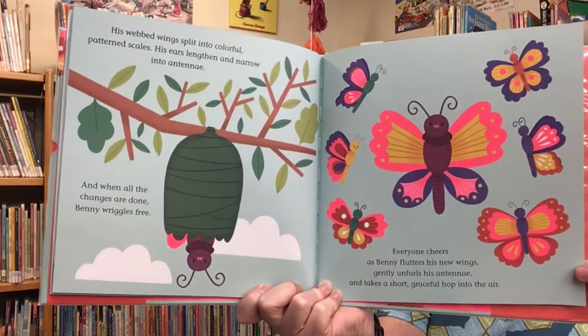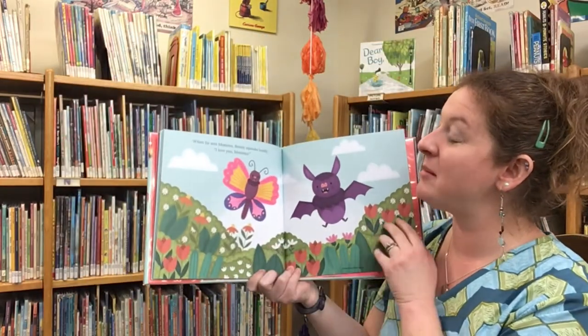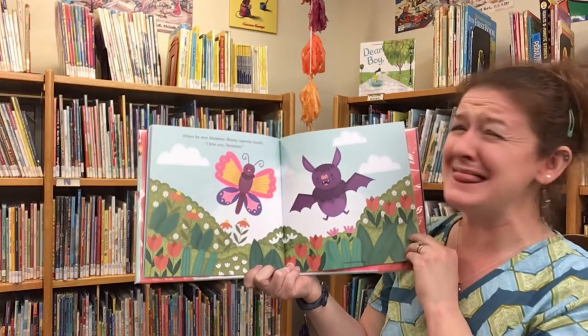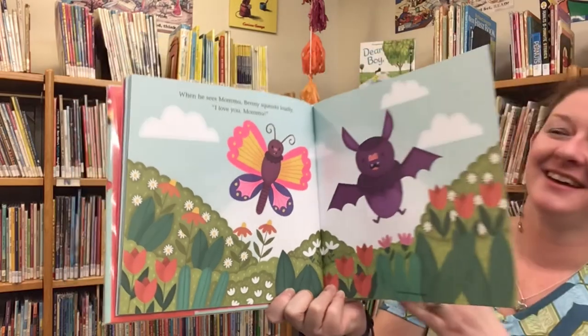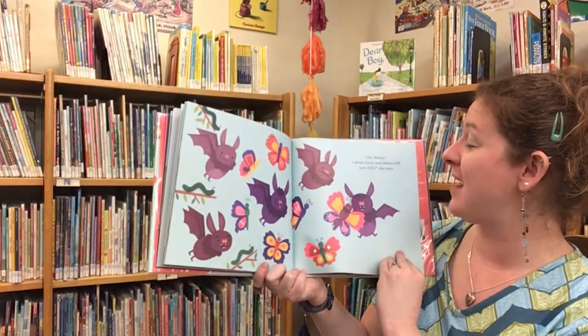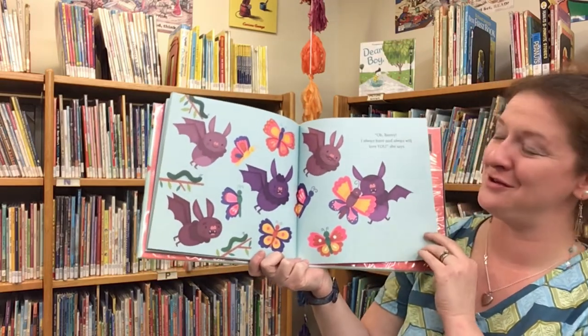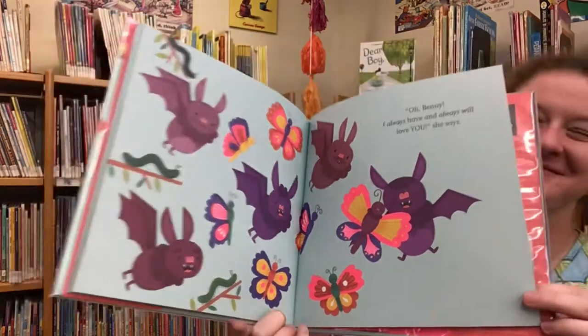And when all the changes are done, Benny wiggles free. Everyone cheers as Benny flutters his new wings, gently unfurls his antennae, and takes a short, graceful hop into the air. Wow, Benny is beautiful. When he sees Mama, Benny squeaks loudly, I love you, Mama! Oh, Benny, I always have and always will. I always love you, she says. So in that story, Benny believed he was a butterfly. So he practiced, and he worked, and he made his dreams come true.